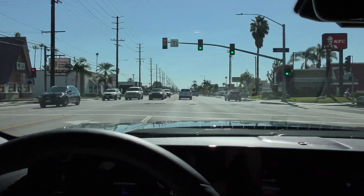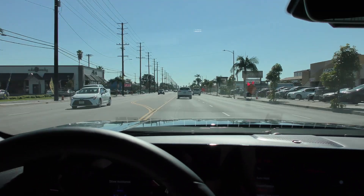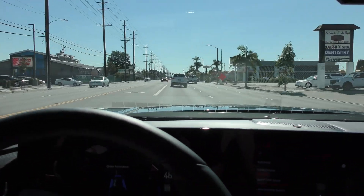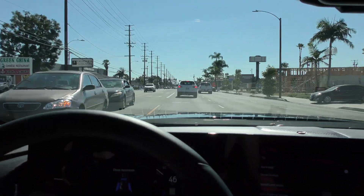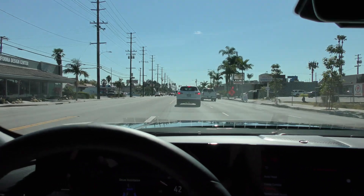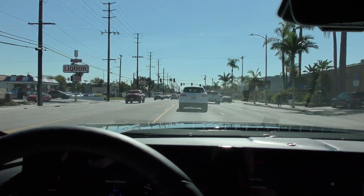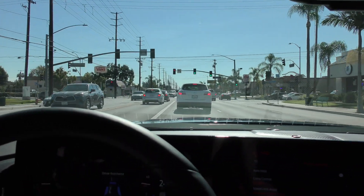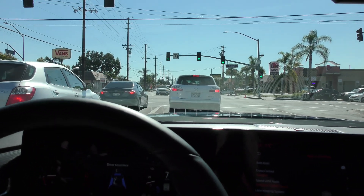We're doing 45 mph right now. Let's see if increasing the speed gets us any closer — now we're doing 48 mph and this is two bars of following distance. The maximum is four bars, the minimum is one, and it is a variable distance, so it will be shorter at 40 mph than it would be at 80 mph. As we slow down, you can see the distance does get shorter.